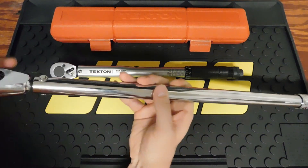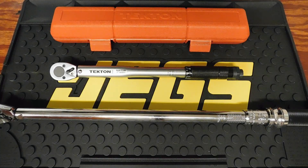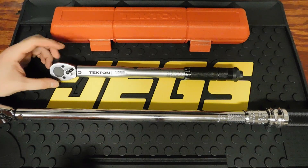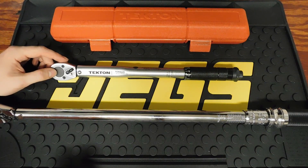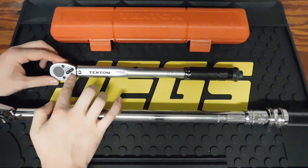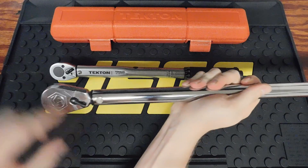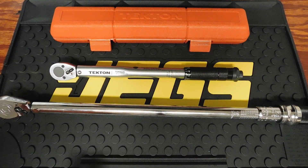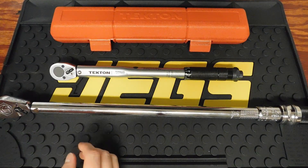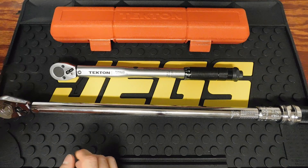Here I have a three-eighths drive torque wrench from Tekton and a half-inch drive torque wrench from Matco. Tekton does a good job — they are a cheaper torque wrench. For a do-it-yourselfer, Tekton is great; Pittsburgh will work fine; they've got Cobalt, Craftsman, all of those. One thing to note: the Tekton's selector switch goes in the opposite direction from most normal ratchets, so tightening is backwards compared to what you might expect.